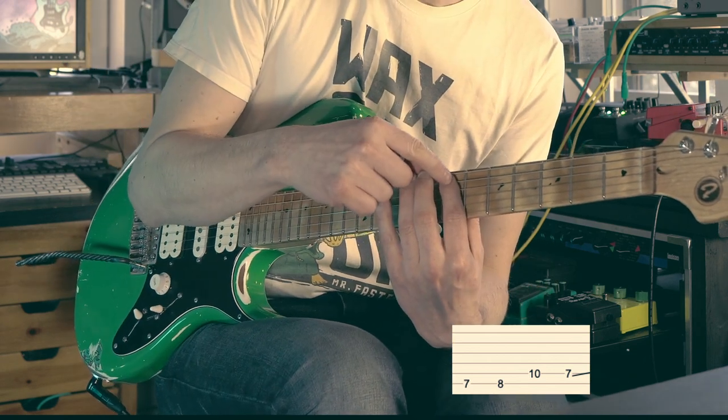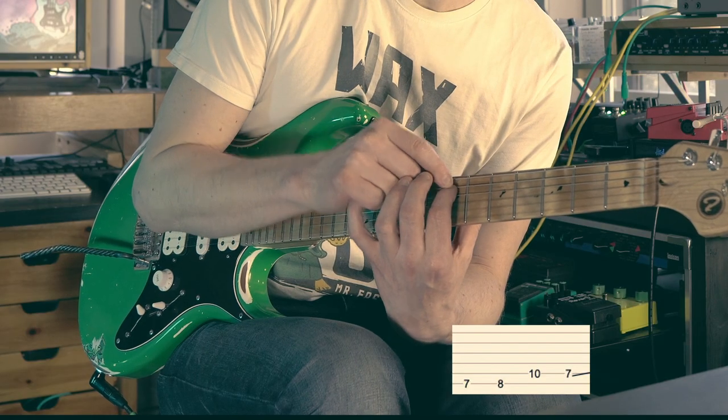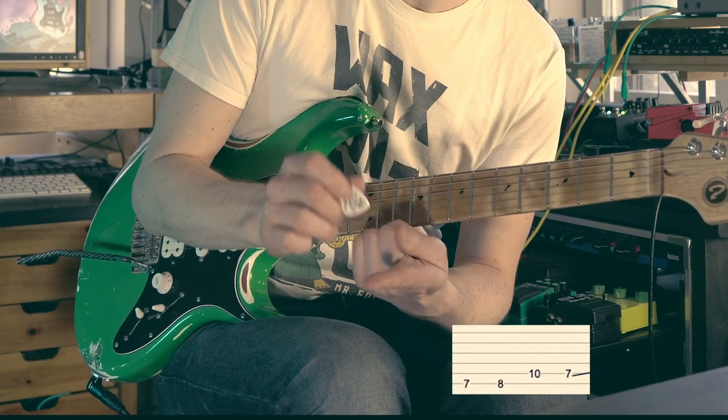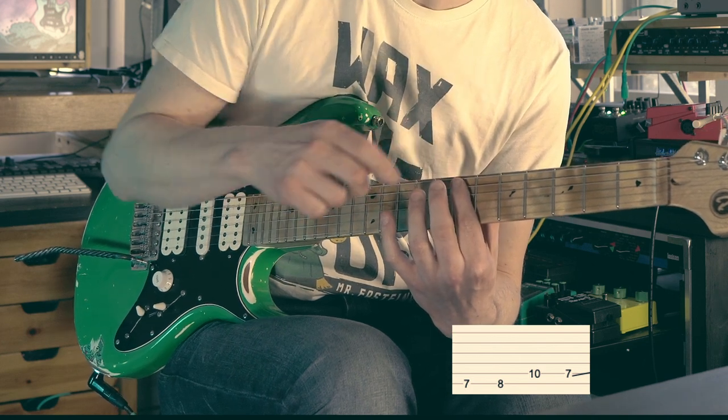When you land this note, try to land so you're not pressing down with the tip of the finger, but instead with this part of the finger, so you can use the tip of the finger to mute the E string.